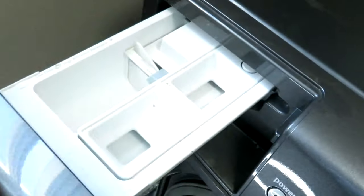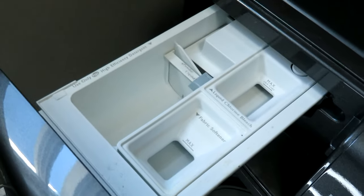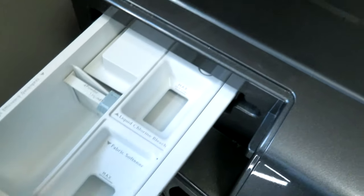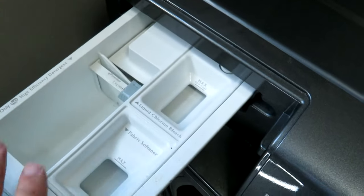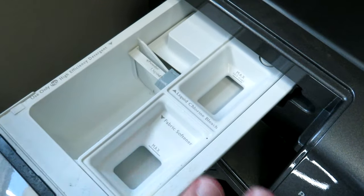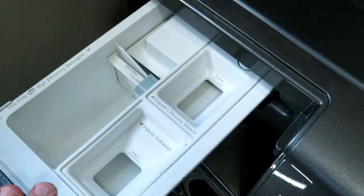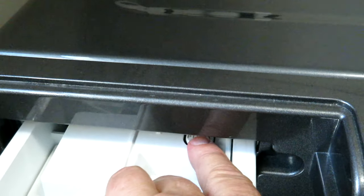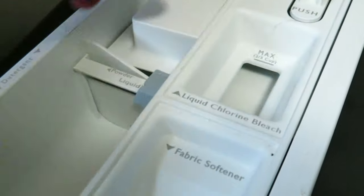Another area to clean in your washer is the soap, bleach, and fabric softener dispenser. It starts to build up a scummy feel because of the soaps put in it. We're going to use the same disinfectant to clean the surfaces, and then when we run the washer to clean the drum we'll put some vinegar in there to flush it out. I'm going to remove it completely — underneath there's a button you push and the whole drawer comes out. In there could use a bit of a wipe down as well — I even felt moisture sitting in it from past washes.